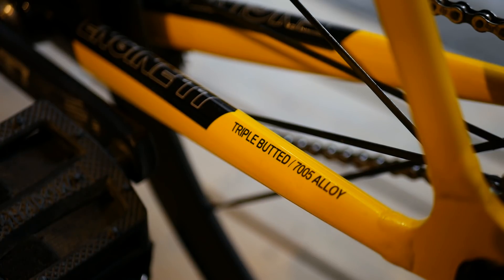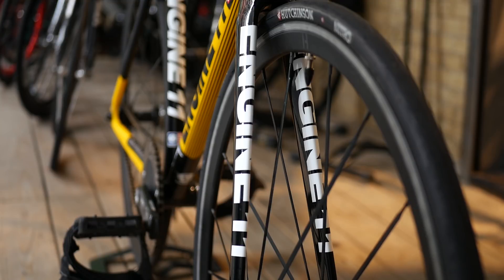Just about every conceivable spot on the frameset has Engine 11's decals, from the chainstays to the fork blades, to be as in-your-face as possible.